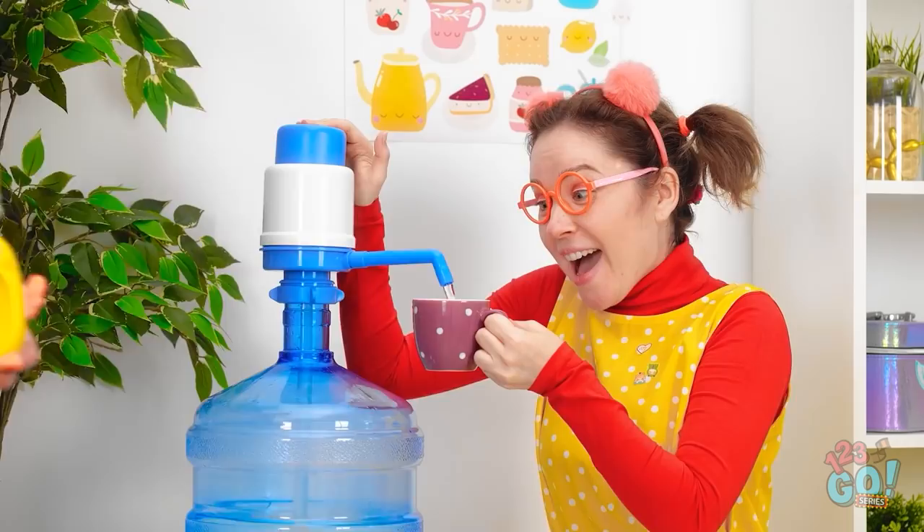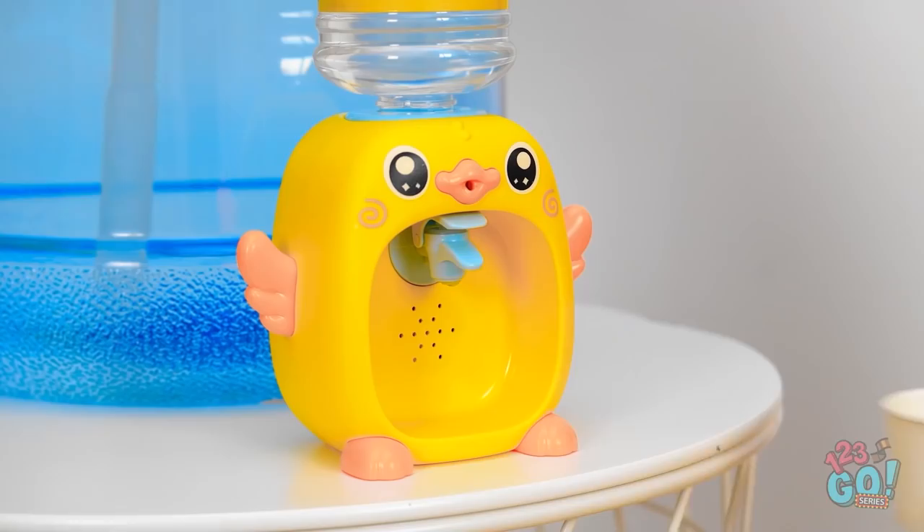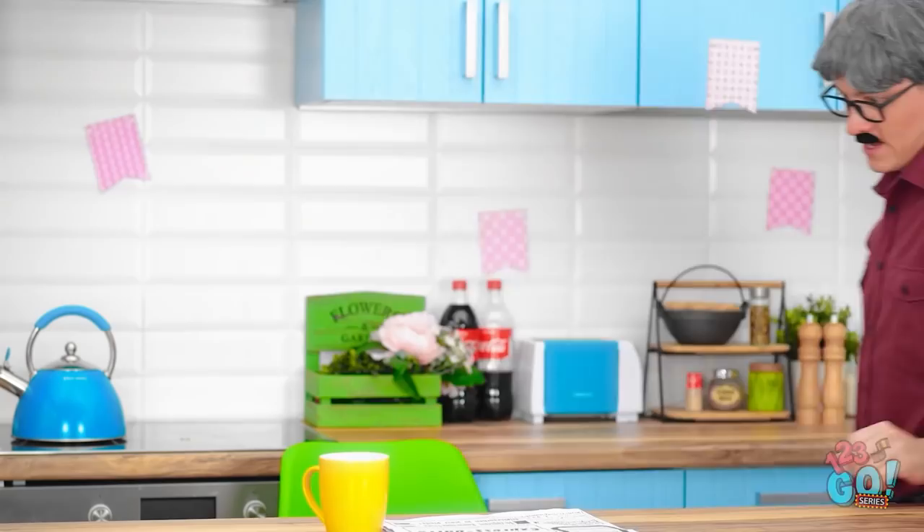Hey champ, wanna try this? For me? Wow. My own special cup, too? Thanks, daddy! Hey, little duck! Now I can read my newspaper in peace.